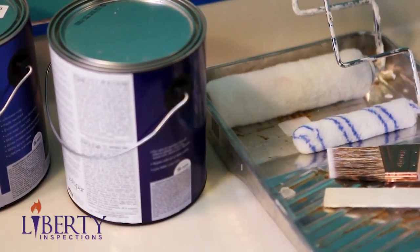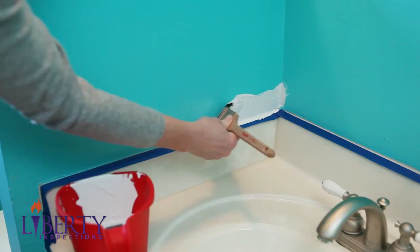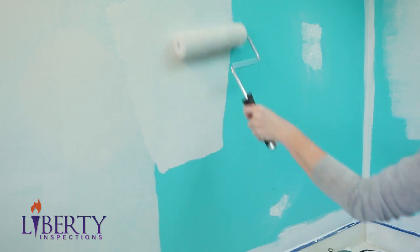Lastly, when buying your paint, ask the clerk at the paint store if you'll need to prime your walls, or if a Paint Plus primer will work.